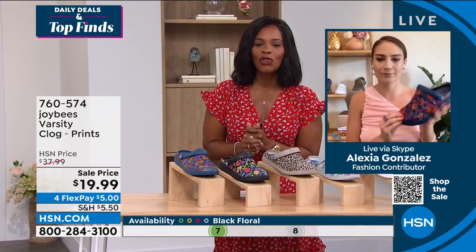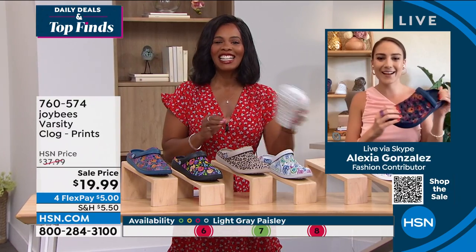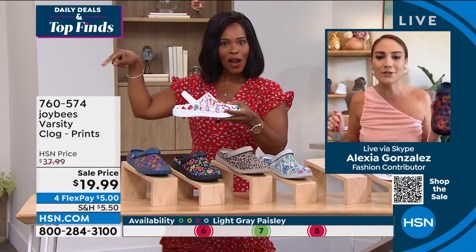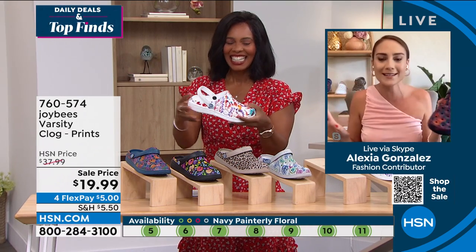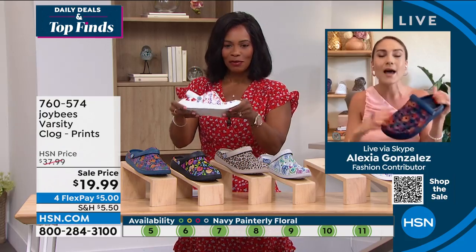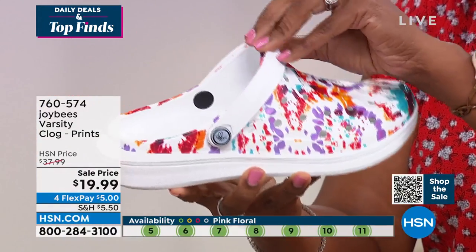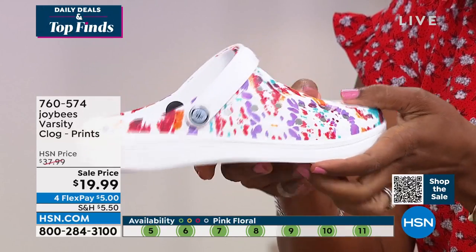Alexia Gonzalez is joining us. So good to see you again with such a great clog. Last time we chatted, I was right next to you and we were talking Joy Bees. The joy is here — we're talking the Varsity Clog, which is the shoe of summer. You're seeing clogs everywhere, so why not pick up the Varsity from Joy Bees footwear?